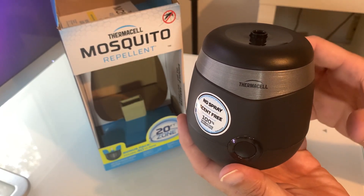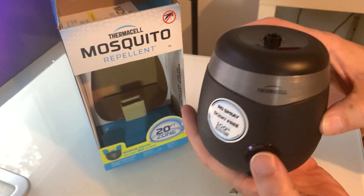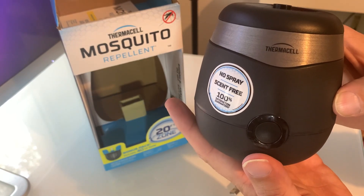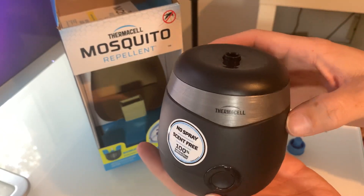It spreads out about a 20-foot wide mosquito protection zone, so quite a bit of space for you and helps keep the mosquitoes away. It's a nice device. To power it off, just hold the button for a couple of seconds, and this should help you quite a bit to keep mosquitoes out of your life.